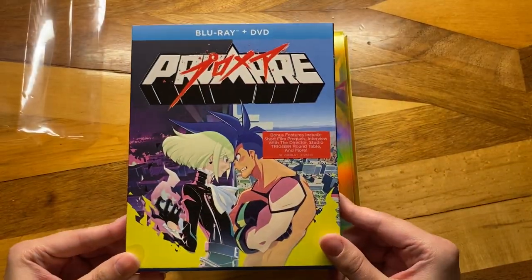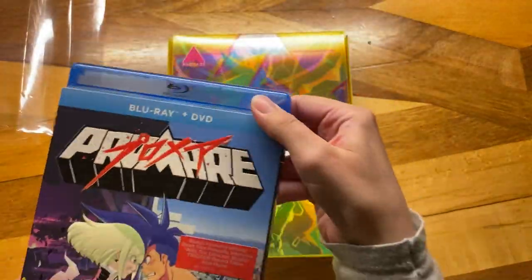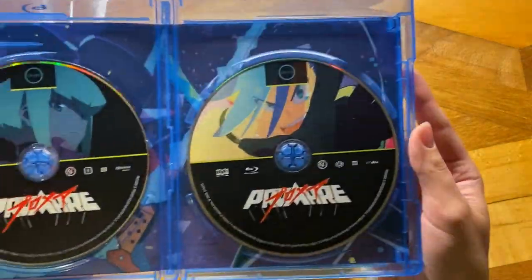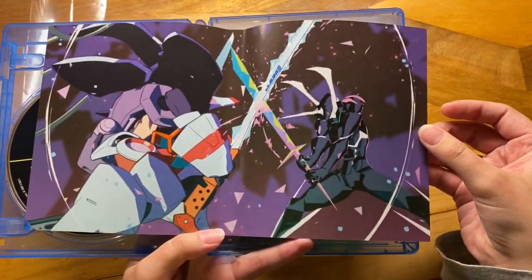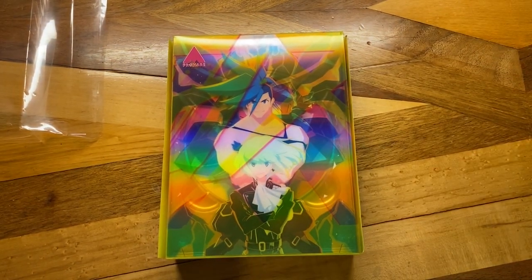Also, the North American version of Promare did come out recently — that is just the standard edition here. Got the DVD and the Blu-ray, and the inside cover looks like this. Very cool. I'm just going to put those to the side.